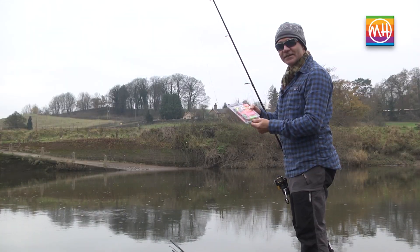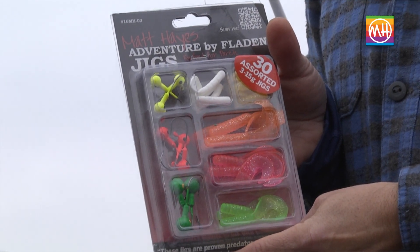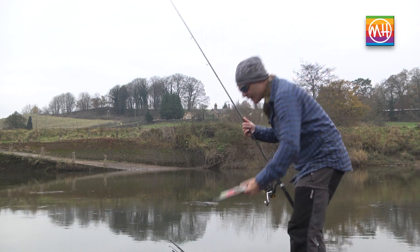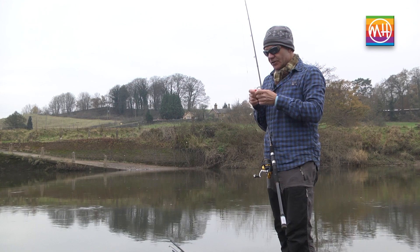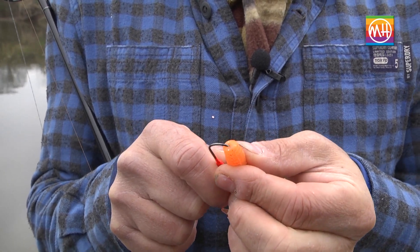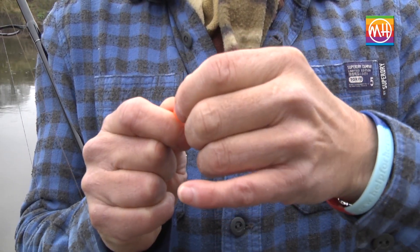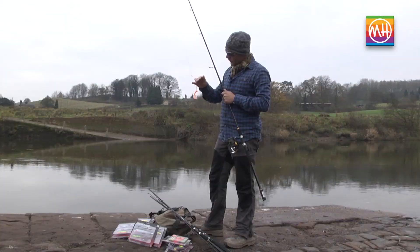Soft plastics seem to be taking over the world at the moment. This is a really nice collection — the jig hooks are strong but not too thick in the wire, and you've got a nice collection of soft-tailed grubs with really good action in the water even when worked very slowly. To rig one: take the point of the hook, push it into the grub and bring it out through the side, then feed the grub along the shank of the hook and push it down until the hook emerges from the grub's body.